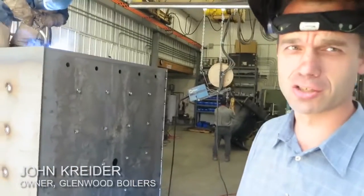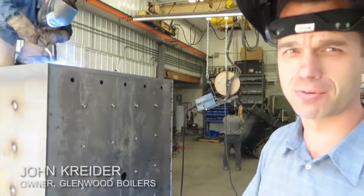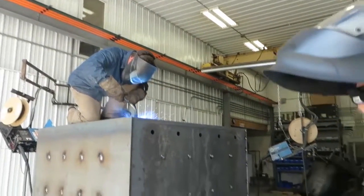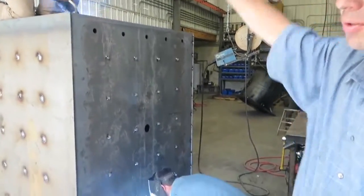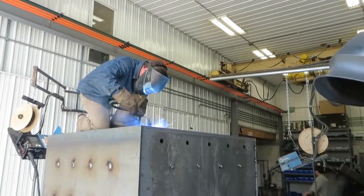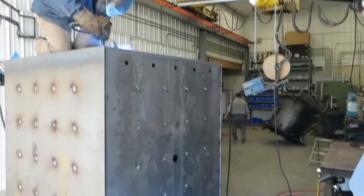This is a 70-80 under construction right now. It takes two men to operate this process. We have one man up on top welding the back — it's sitting on its nose right now — and one man here on the floor doing a weld seam.